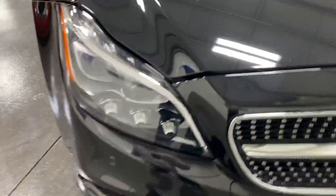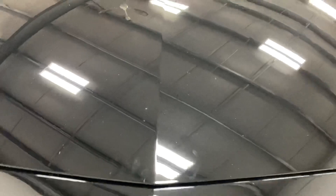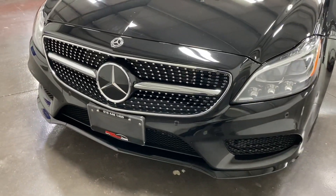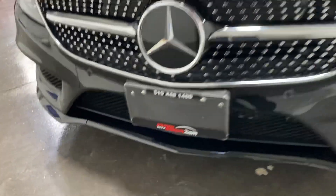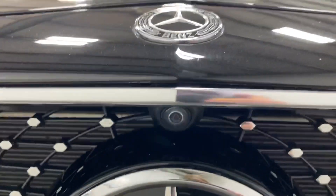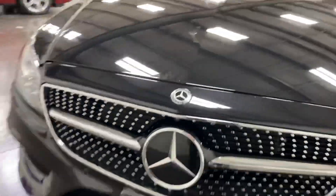In terms of issues, there are a couple of small stone chips on the hood — a few minor ones that may even buff out. We'll do our best to touch up as many as we can. Up front we've got parking sensors and a front camera tucked under the Mercedes symbol.